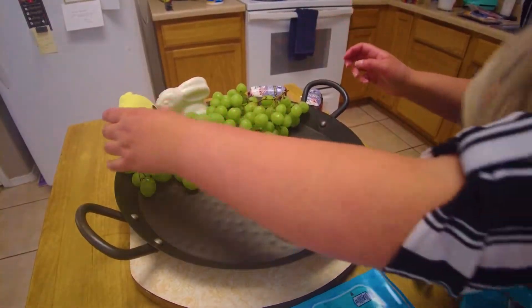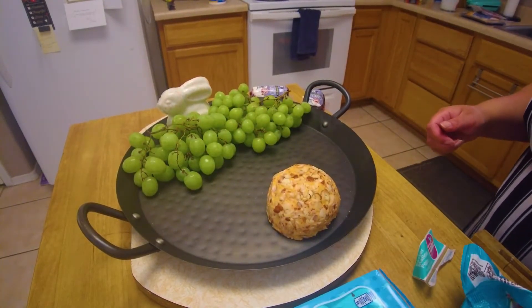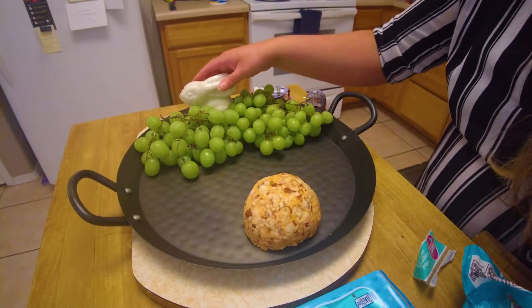I put the bunny behind the grapes to make it look more like grass. And I'm going to take that chickie off for now and figure out where I'm going to put it, but that looks pretty cool so far.